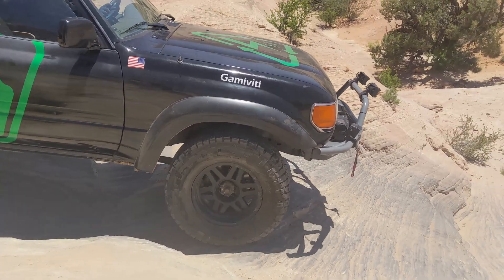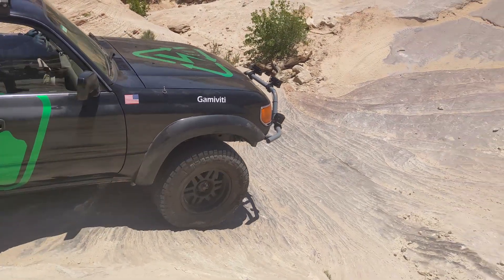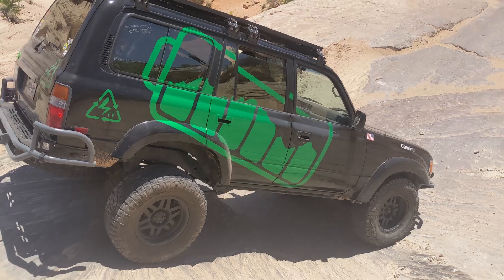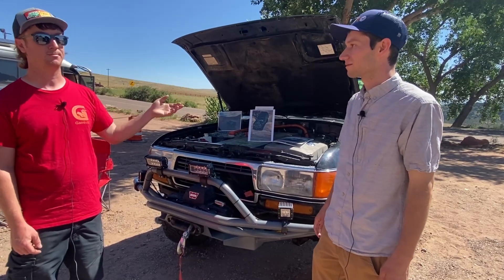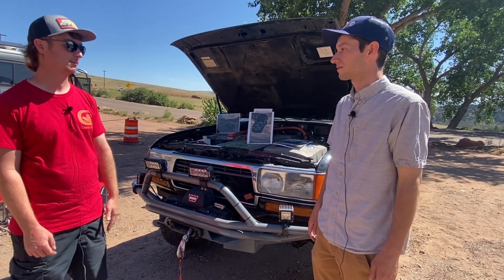Is there anything else you want to share? So, power steering — when you're rock crawling, you need some power steering with the big tires. What did you do? I used a Volvo hydraulic pump. It's an electric pump that runs off the 12-volt system, and it provides hydraulic pressure to run the power steering just like stock. And for the brakes, it's a GM brake vacuum pump that provides a vacuum source for the brakes just like the factory.